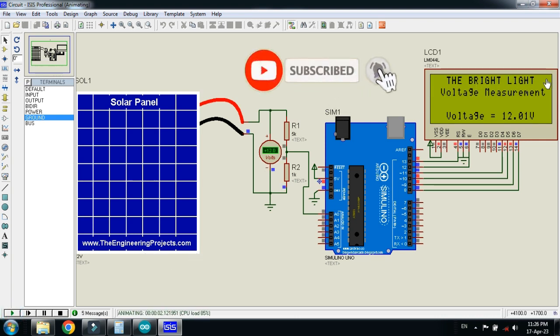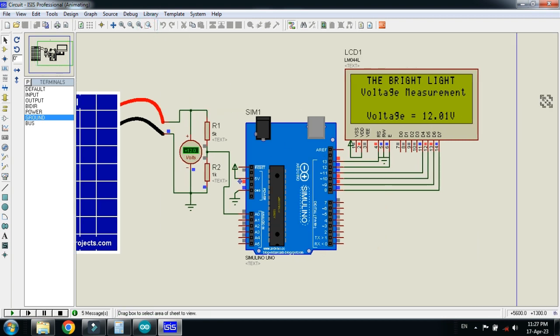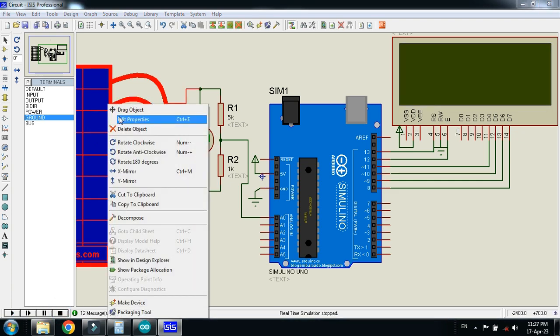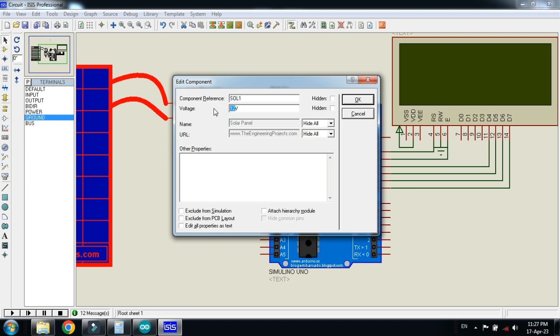Here you can see the display showing my channel name and the project name 'Voltage Measurement'. Here you can see the voltage reading which is 12.01V, which is almost equal to 12V. On the voltmeter you can also see 12V. Let me zoom in more so you can see clearly — 12V on the voltmeter and 12V on the LCD as well.